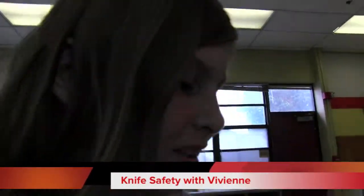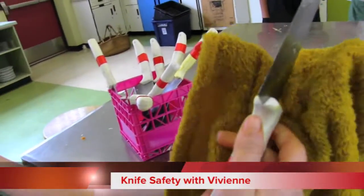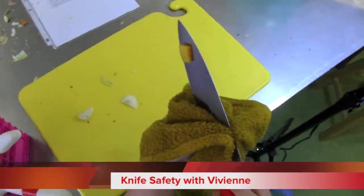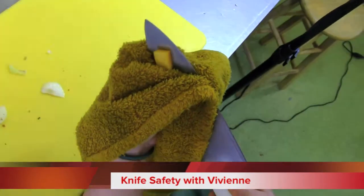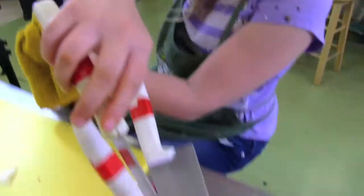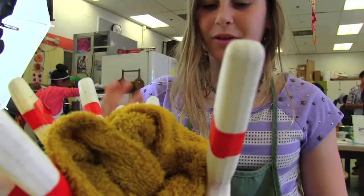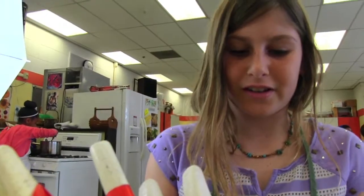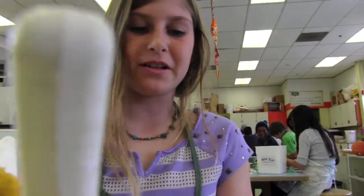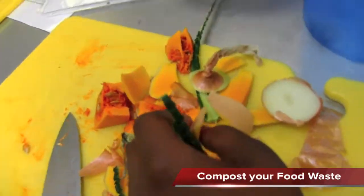My knife is dirty, so I'm going to wash it. I'll use this towel so the sharp side doesn't hit my fingers, and I'll just wipe it. Also, don't walk around with knives, and don't put them into soapy water because if somebody reaches in, they can cut themselves. This right here is compost — this is stuff that we don't need. This is our compost bucket.